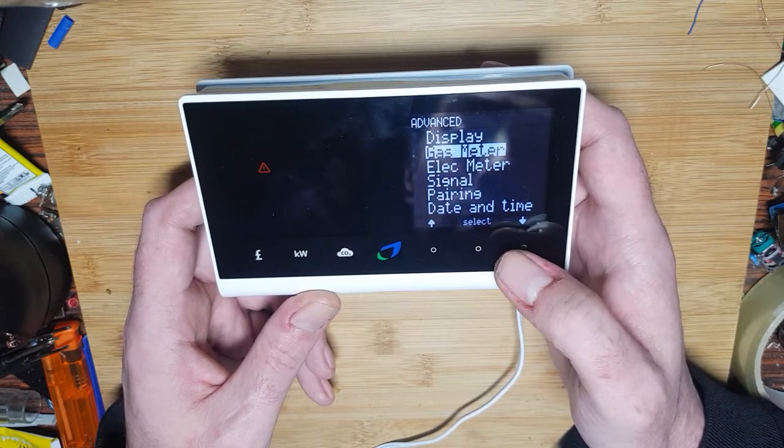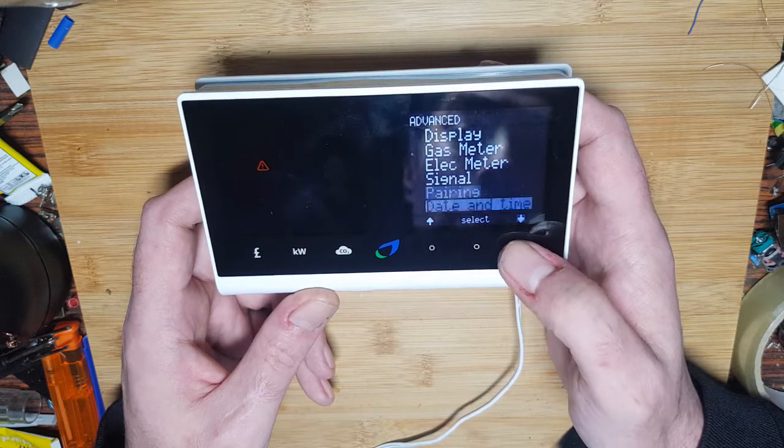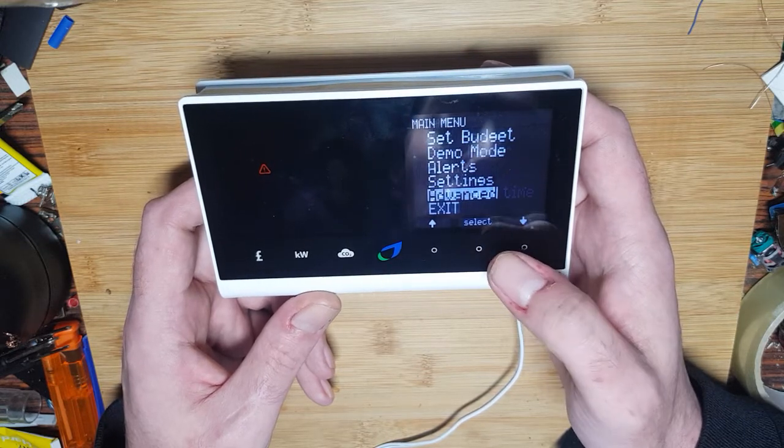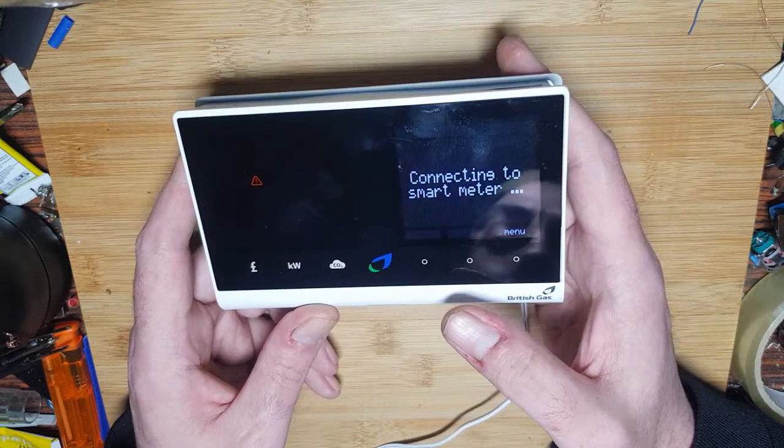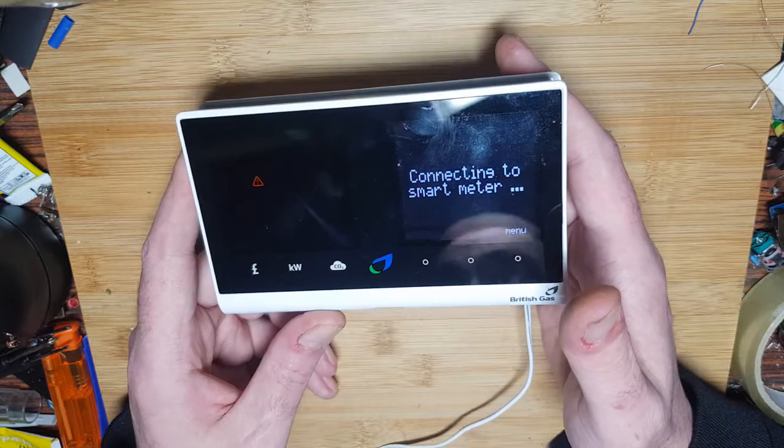Select for advanced — let's see odds and sods. It'd be pretty cool if we could hack these for free electricity or gas or something — ha! It's connecting to the smart meter. It'll never connect because there's nothing there for it to connect to.